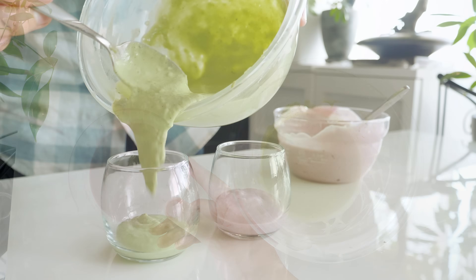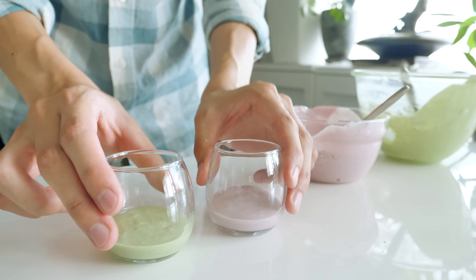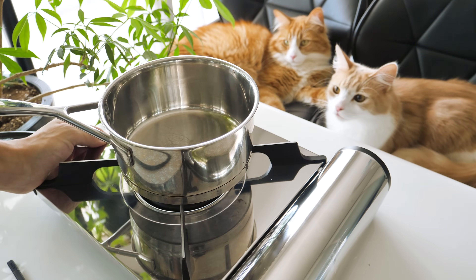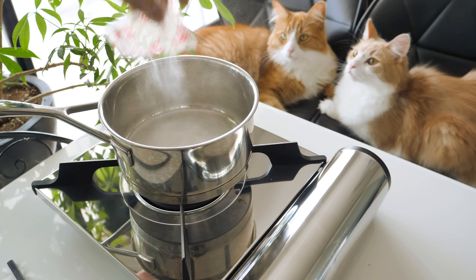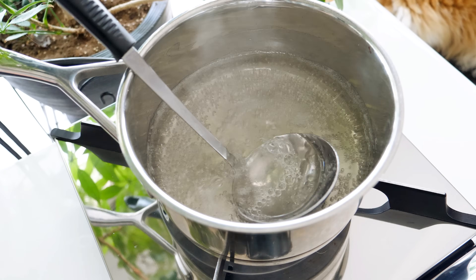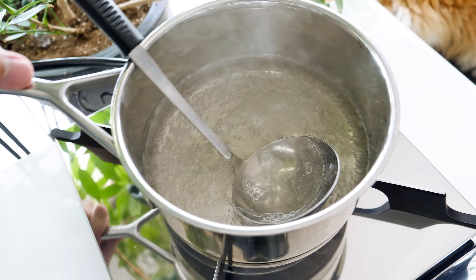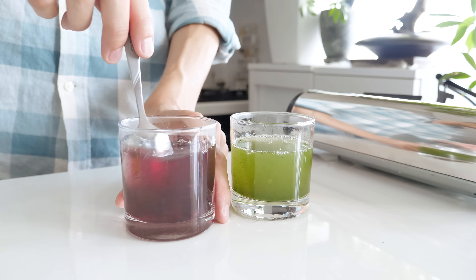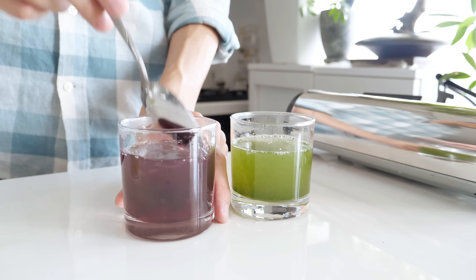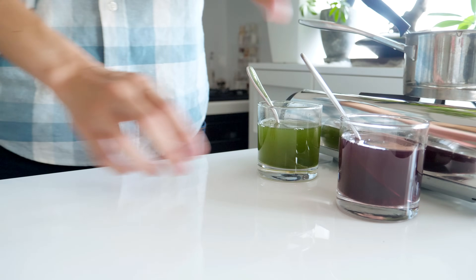Pour the cream in a glass and keep it in the fridge. Next, add the gelatin powder and water in a pot and boil them, then pour it onto the cream cheese.